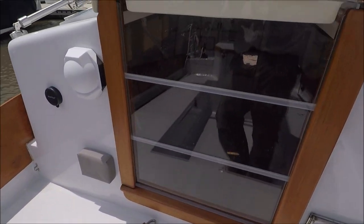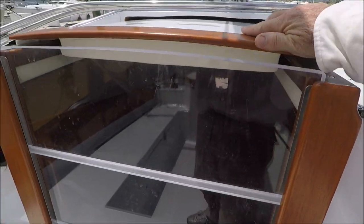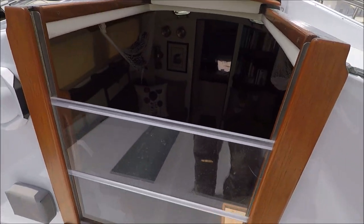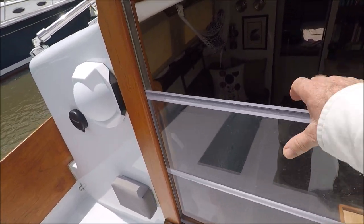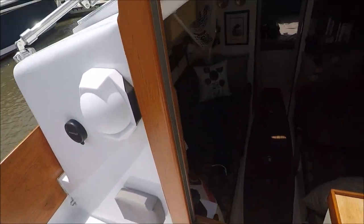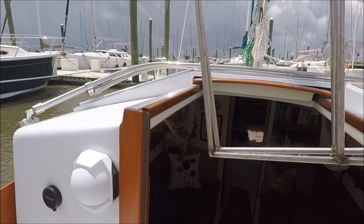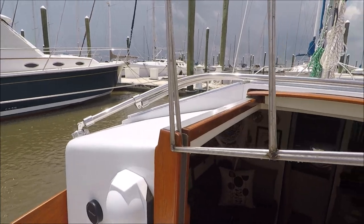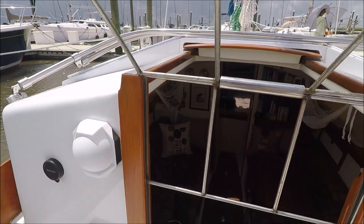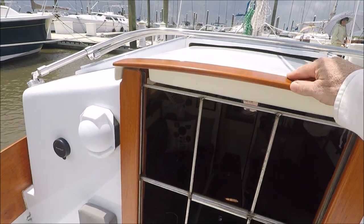Here at the companionway, we've got a latch on the side and these three-quarter inch Plexiglass boards. Otherwise, there are security bars. That way you can lock the boat and still have some ventilation.